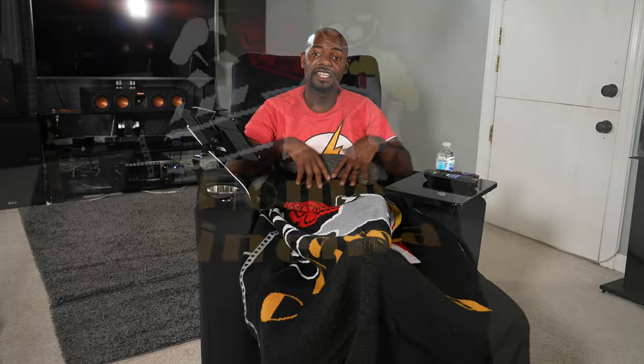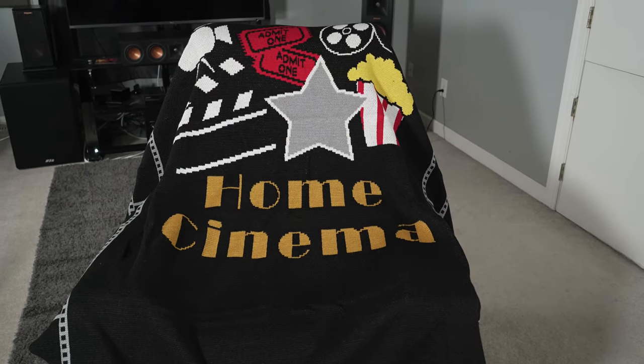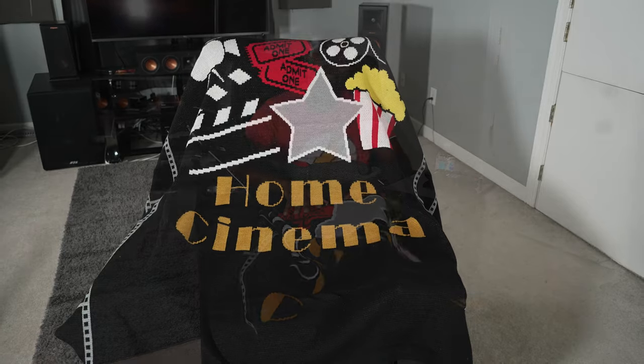They also sell this blanket I have here — it says 'home cinema' — so if you or your spouse gets cold you can buy this as well. They've got a lot of nice cool accessories. Hopefully you guys enjoyed this video. If you have any questions drop them in the comment section and I'll try to answer them. Thank you for watching — please like, subscribe, and comment. We'll talk to you next time.